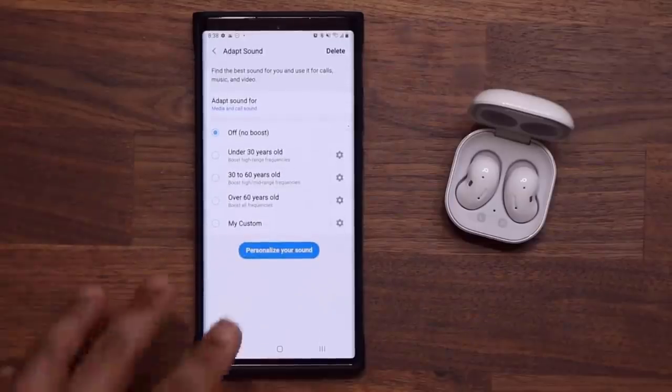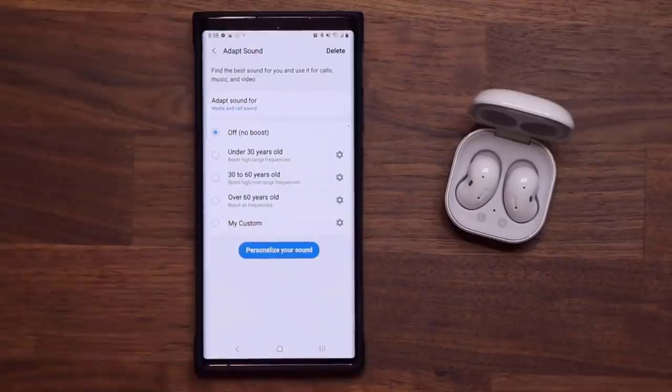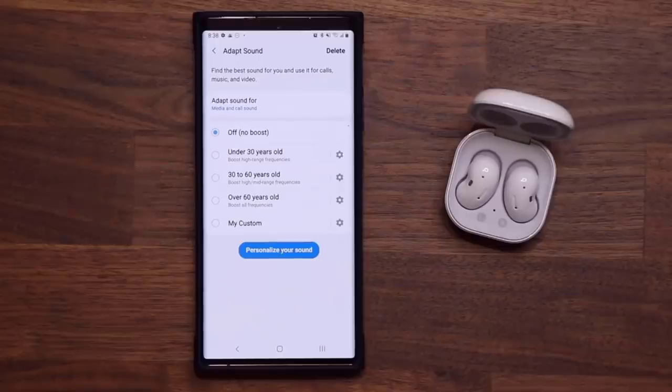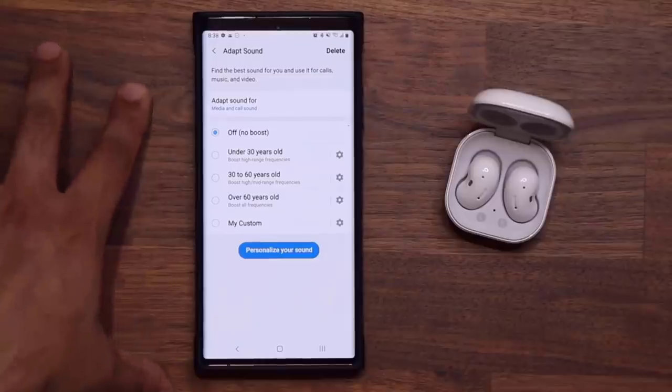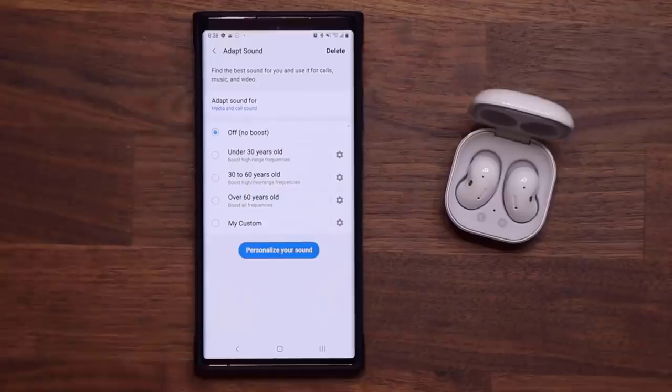I do want to let you know that this menu only gets enabled when you have earbuds or headphones attached to the phone, whether that is via Bluetooth or wired. So make sure you have something connected to actually enable the Adapt Sound option.